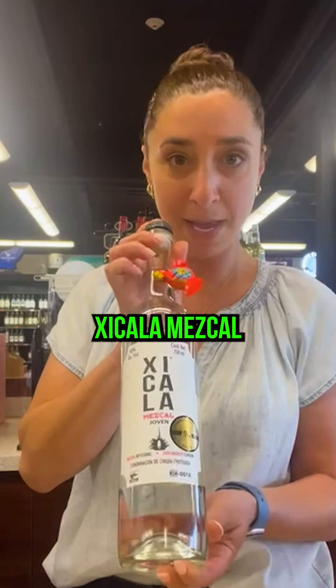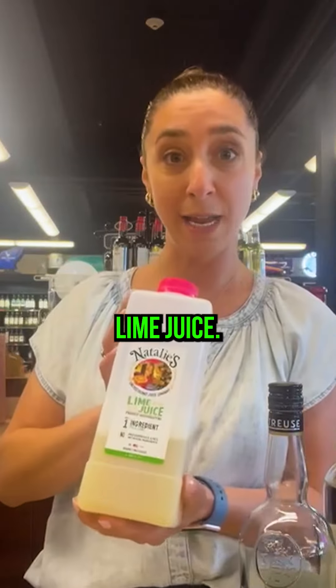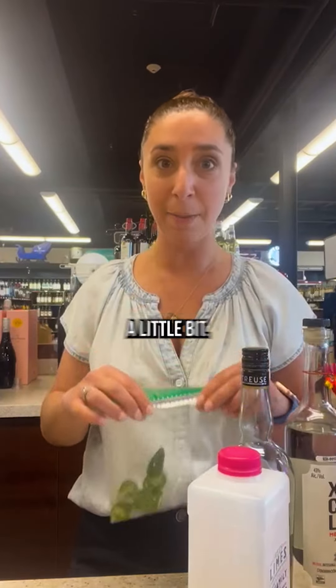I'm also going to use Zicala Mezcal. I have here green chartreuse, and then I have lime juice. I'm also going to be throwing in some jalapeño slices just to spice things up a little bit.